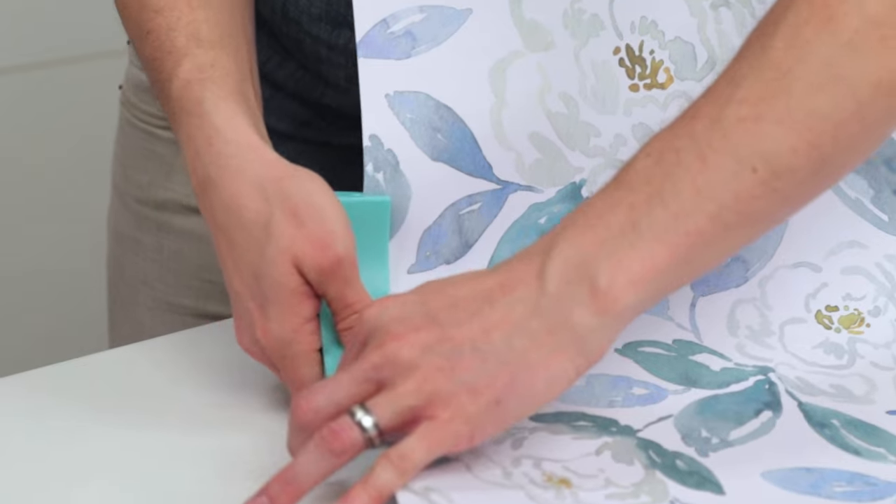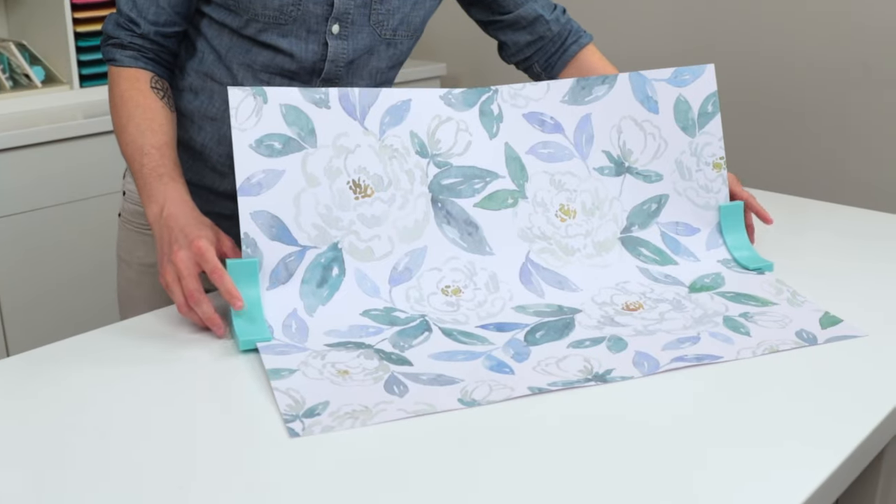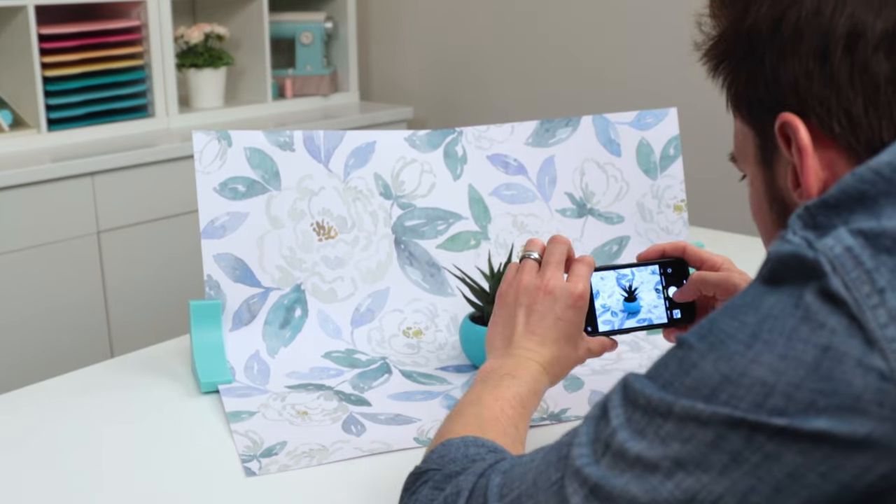If I want something really big I can also use poster board. This is a watercolor flower poster board from our poster shop — looks awesome. This is shipping right now and retails for $14.99.